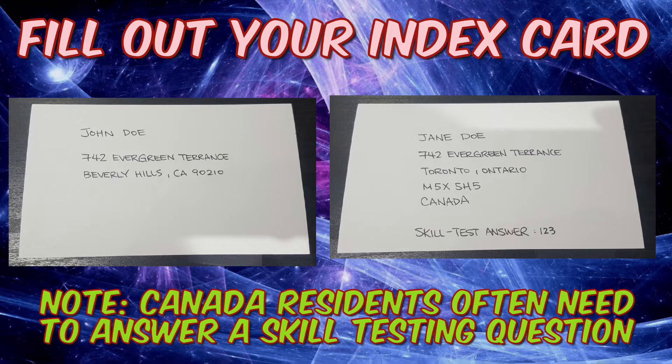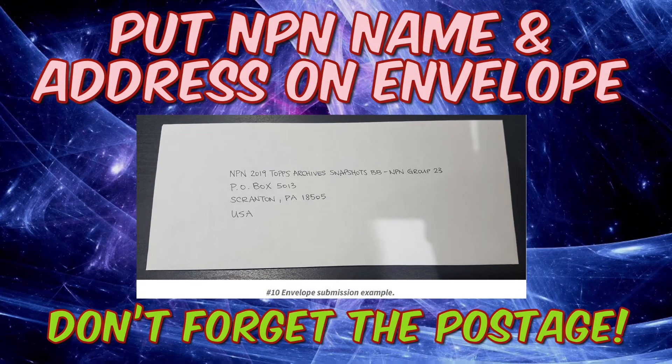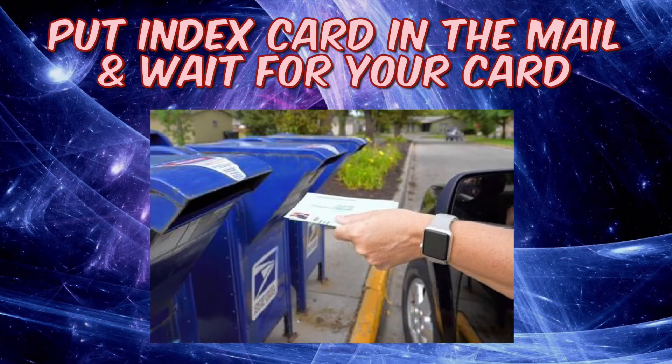If the offer allows two entries, you can't put two index cards in one envelope — you have to send two separate envelopes. Next, take your number 10 envelope and write the full NPN address on it. Don't forget your return address and postage stamp. It's just an index card in an envelope so one stamp should do it. Then put your 3x5 card in, seal the envelope, place it in your mailbox, and wait — the card will arrive several weeks after the drawing date.